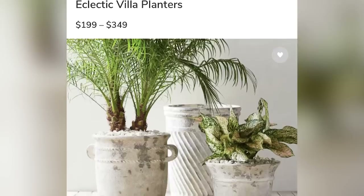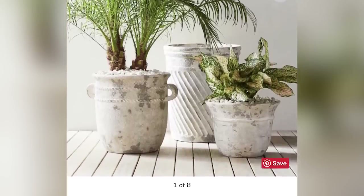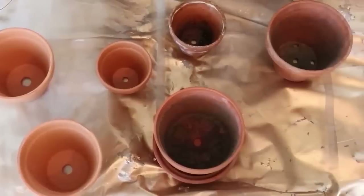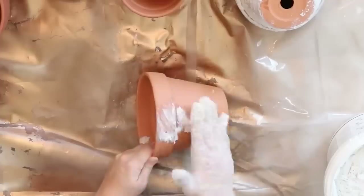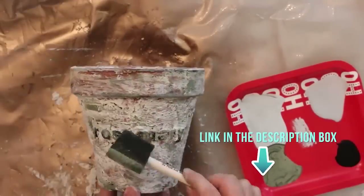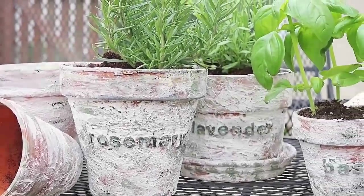This next project is the spackle planters. I've been seeing all these different textured planters everywhere. I did a project back in the summer where I put spackling on terracotta pots and added some paint — I'll link that video in the description box if you're interested. I love the way that turned out, so I wanted to take it up a notch and do some of the patterns I've been seeing so often.